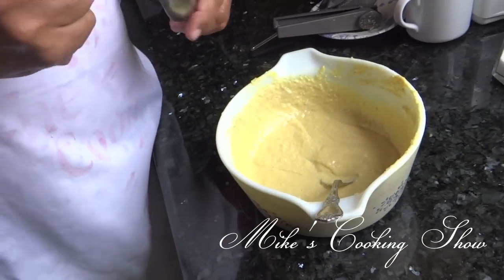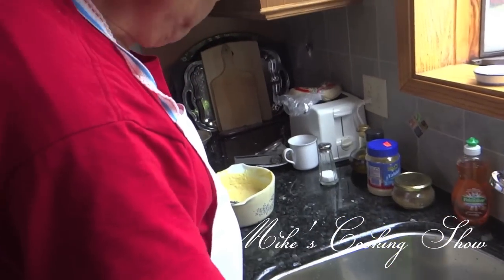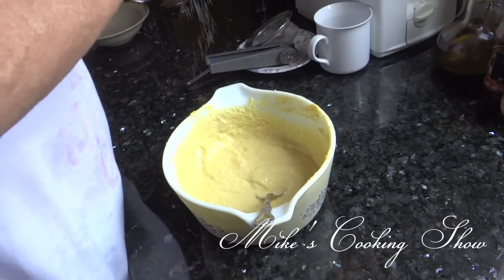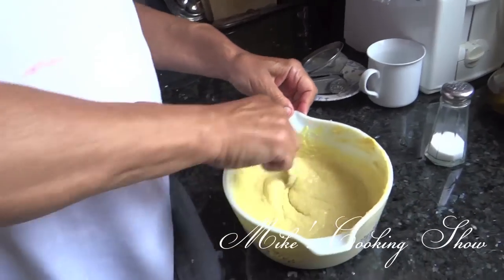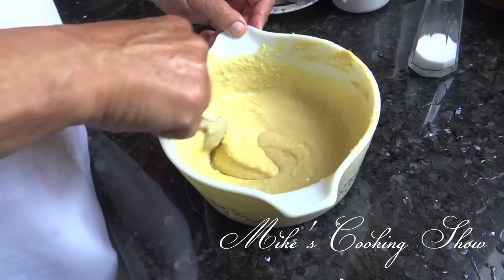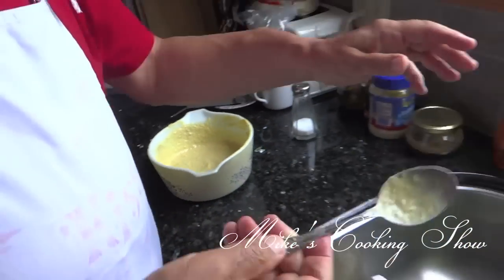And I'll taste it. A little bit more salt — adjusting it. That's good.